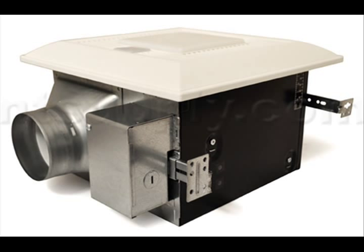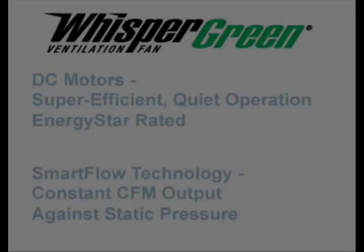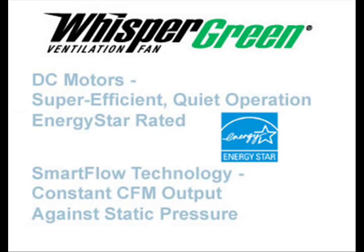Whisper Green fans offer extreme energy efficiency, and the subset we'll be discussing includes features you can't really find anywhere else in the industry. All Whisper Green fans offer super-efficient, super-quiet DC motors and are all Energy Star rated. They also include SmartFlow technology, which reacts to changes in static pressure to ensure a constant level of ventilation.